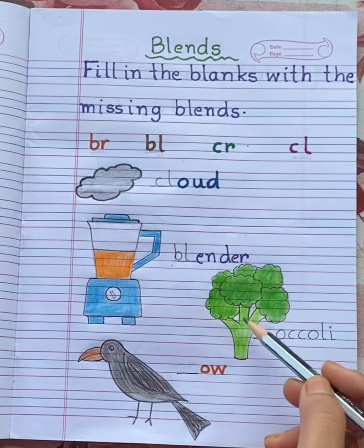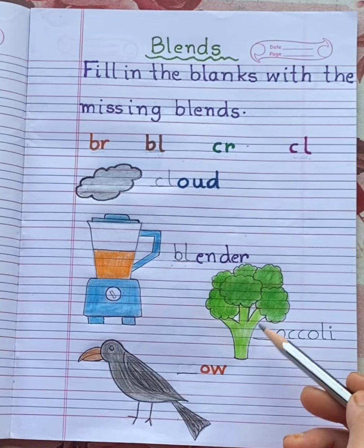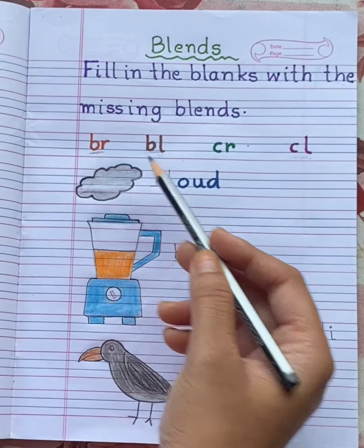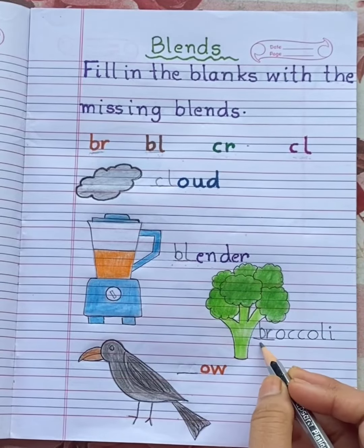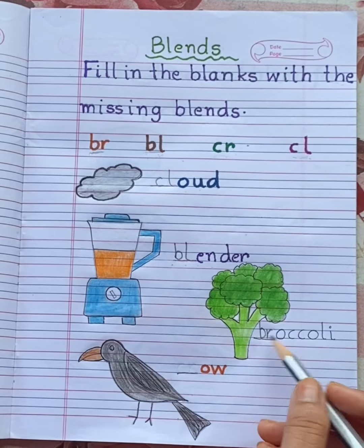Which vegetable is this, children? Broccoli. This is broccoli. Can you hear the BR sound at the beginning? So write here BR — B, R, O, C, C, O, L, I. Broccoli.